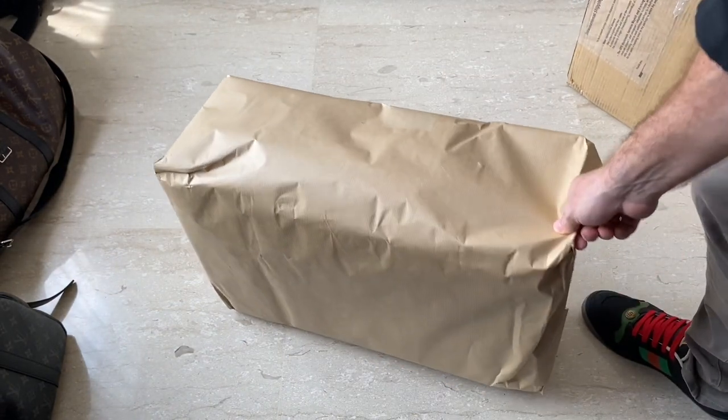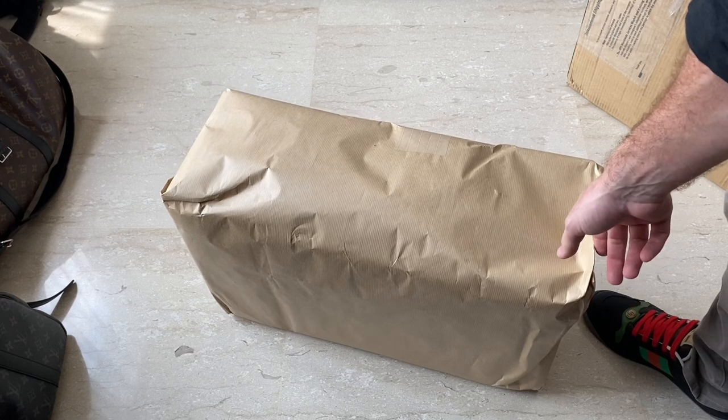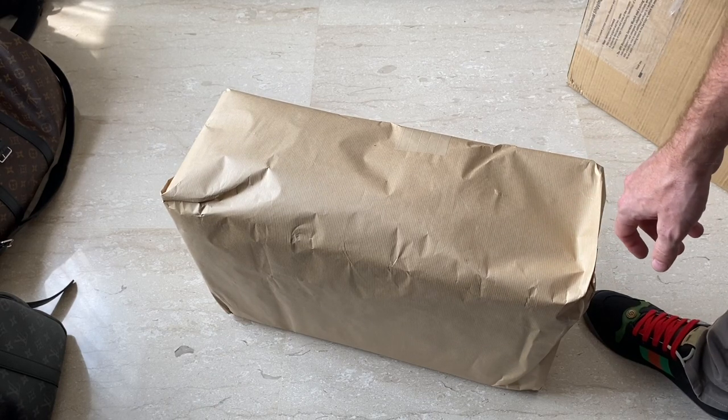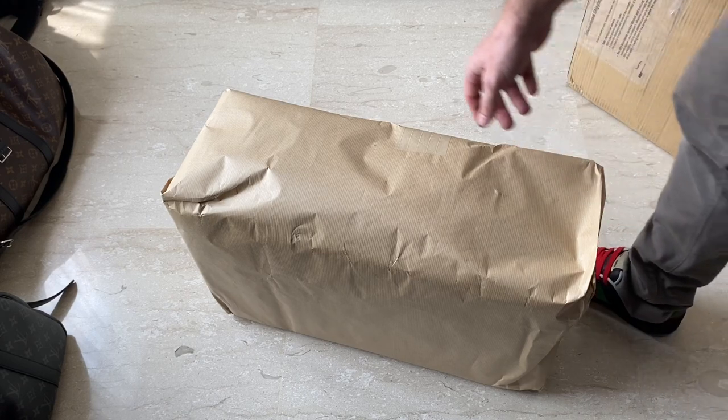One thing I noticed is it's pretty heavy. I think it weighs about four kilograms according to the specs, so that's going to take quite a chunk out of your hand baggage allowance depending on the airline.